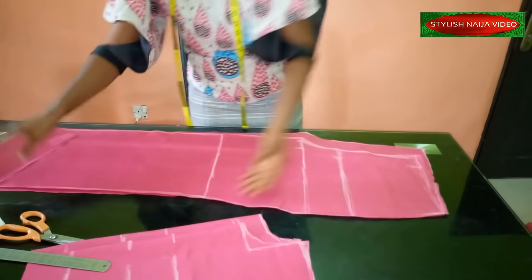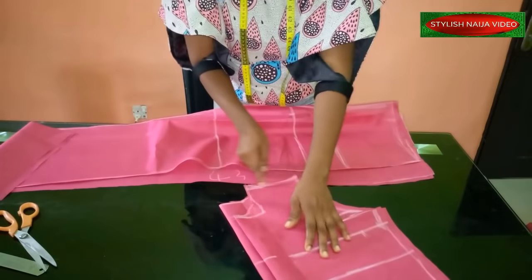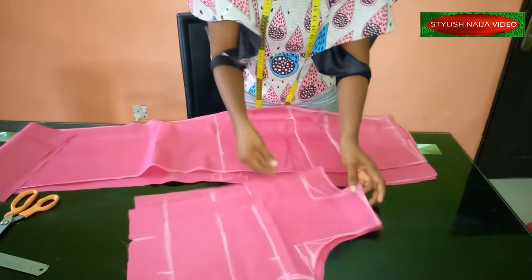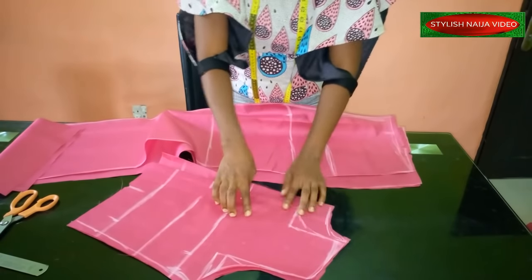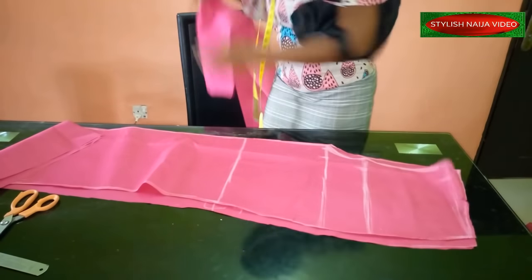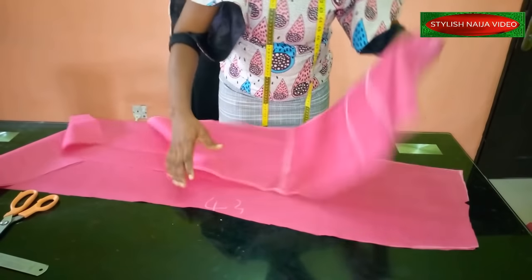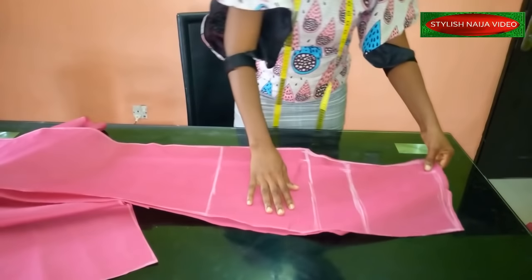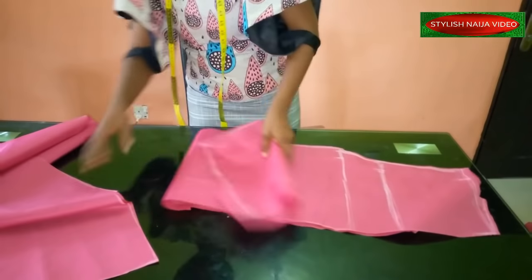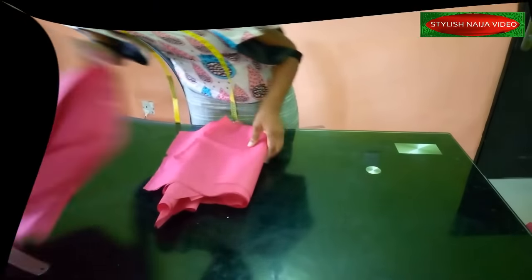We're going to start stitching. Cut out your lining if you want to line it, then join the pieces on the shoulder line, opening up the back for the back zipper. Join the top bodice together and turn out the neckline. For the trouser part of the jumpsuit, I'll stitch on the crotch line — join the front piece on the crotch line, join the back piece the same way, and then come back and show you how it looks.